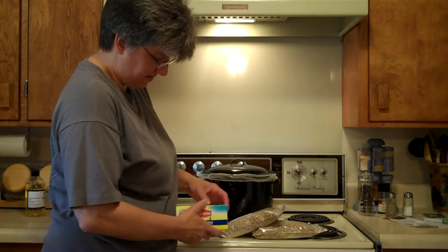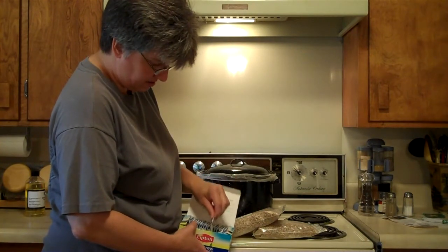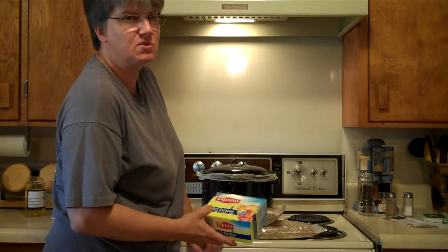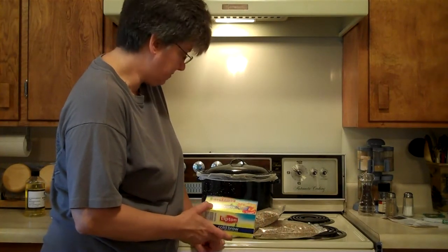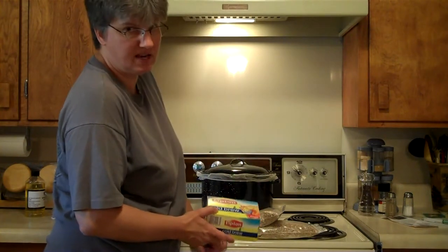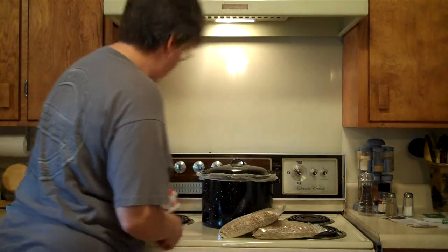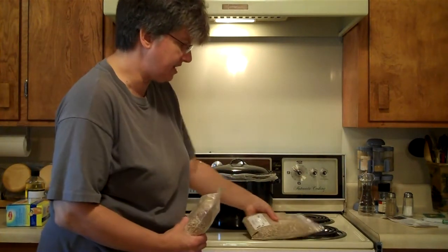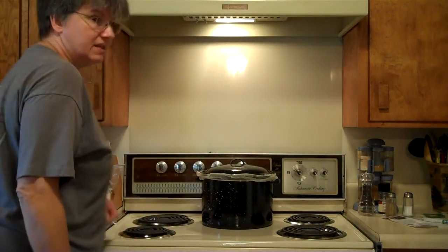Whenever I go to bottle it, I've got some cold brew tea bags. When I bottle it, I'm going to make up some of this cold tea and probably also get some Kool-Aid or lemon juice for the lemon side of that, and put that in before I bottle it. I'm only making one gallon of this because if it turns out terrible, I don't want to have wasted a bunch of money on it. So let's get started.